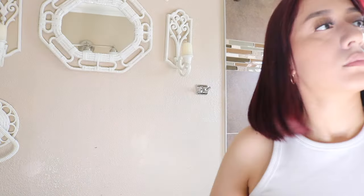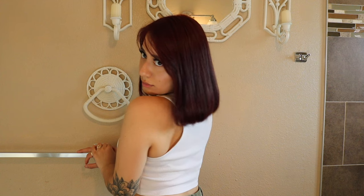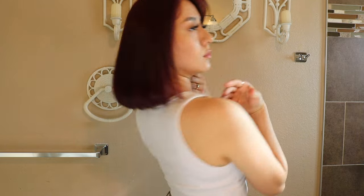Hey guys — my microphone wasn't turned on for the last few clips, sorry about that. I'm showing you how my hair turned out. Under natural light in the bathroom it's kind of a dark red, but under direct light it looks lighter. I'm showing you from the left, right, back, and front. It'll look darker without the sun and way lighter in sunlight. Thank you so much for watching — don't forget to like, comment, and subscribe!